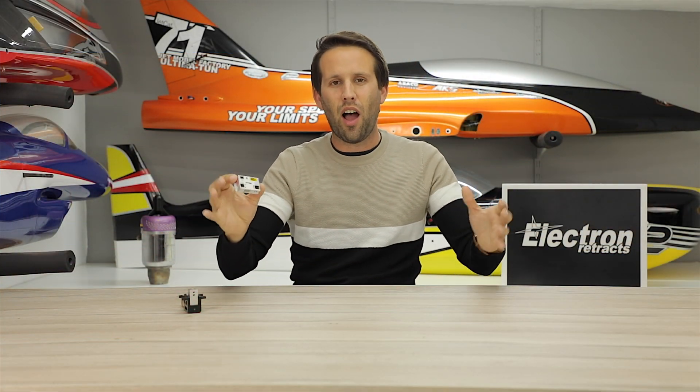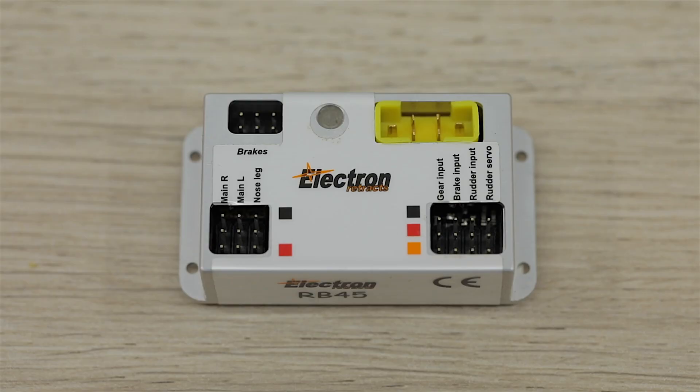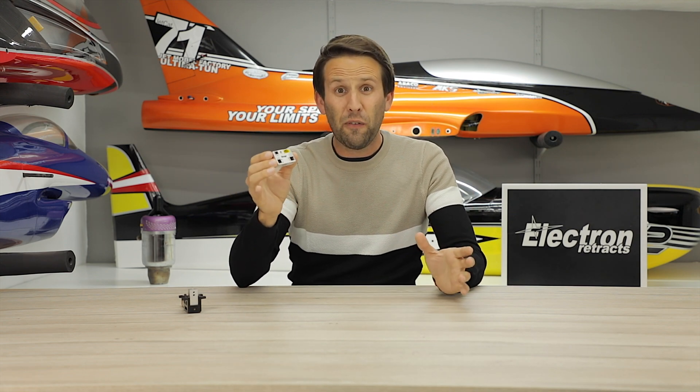The Electron Retrax RB45 — it may be small, light and the simplest in their lineup, however that doesn't make it any less powerful. It's able to control the ER 30s, 40s or 50s without any kind of issue, as well as fully proportional brakes. So let's see exactly how it works and how to set it up in your next model.